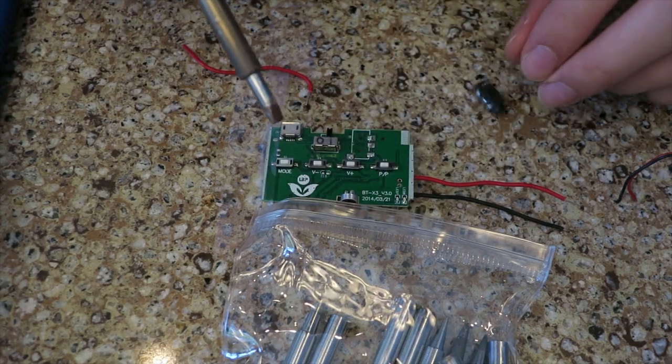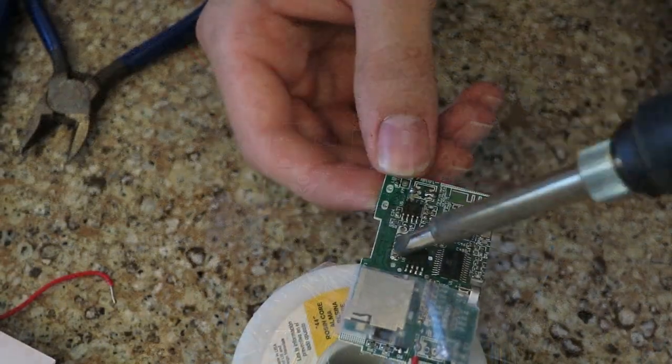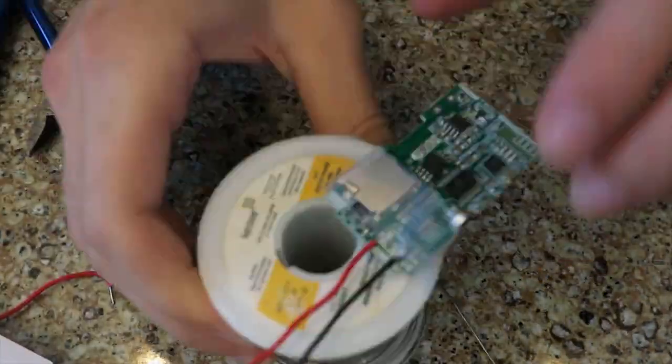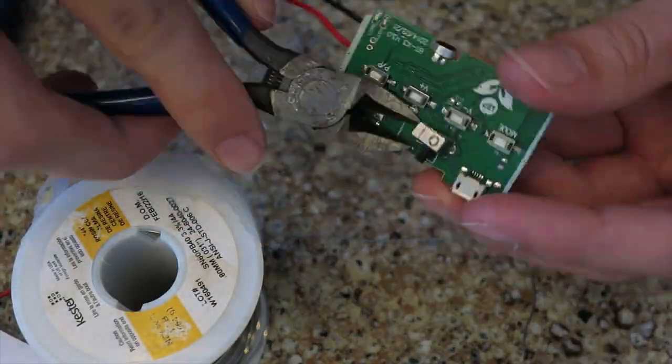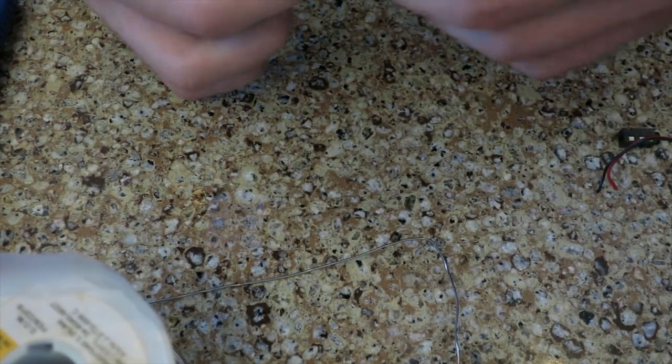Unfortunately, I don't have any desoldering tools, so removing components was a bit of a struggle. Next, the power switch had to go. Man, I really am going all Apple on this board — removing the headphone jack and the power switch. Next thing you know I'll be removing the charging port as well.